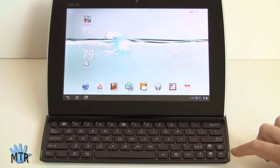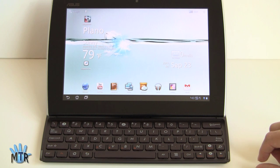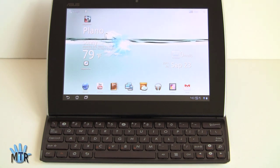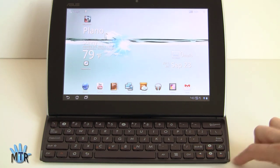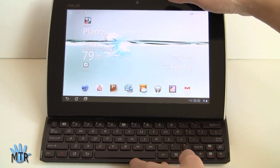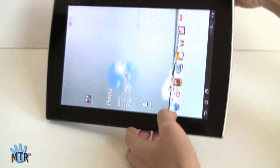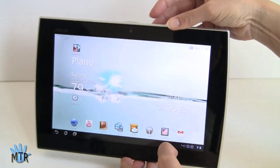So that's the ASUS E-Pad Slider 10.1-inch Android Honeycomb tablet. It's available now — you might not see it in stores today but hopefully within a couple of weeks, and it's available online at Amazon already and possibly your local Fry's store. It's $479 for the 16GB and $579 for the 32GB. It is a Wi-Fi only Android Honeycomb tablet with a unique sliding keyboard design. I'm Lisa from Mobile Tech Review — visit our website for the full review.